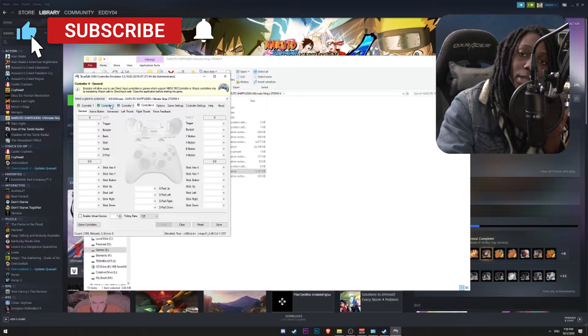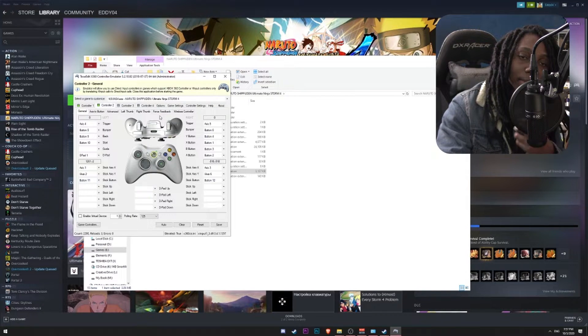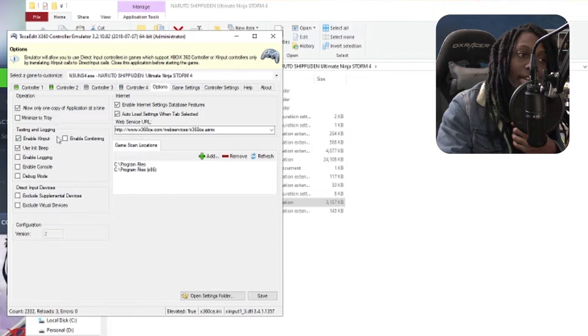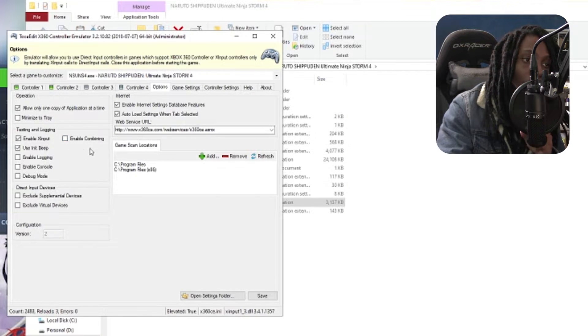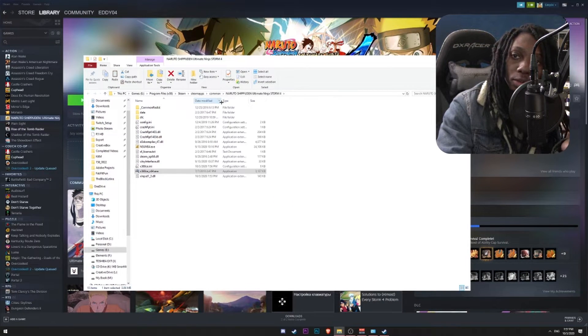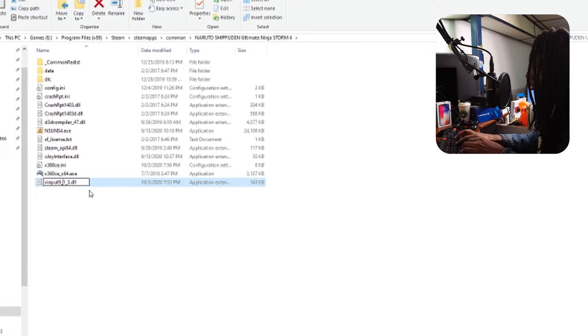The same thing can be done for the secondary controller. To enable or disable combining in the Xbox 360 emulator, go to Options and make sure that under Testing and Login, the Enable Combining option is disabled — it needs to be unchecked to make sure both controllers will work. I'll go ahead and click Save. It all depends on every single computer; each computer might react with different DLLs. In my case, I know mine will need 9_1_0 for it to work.